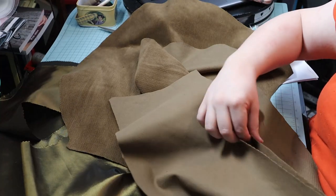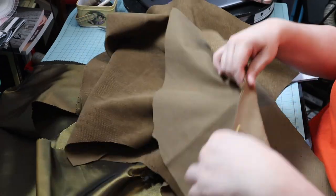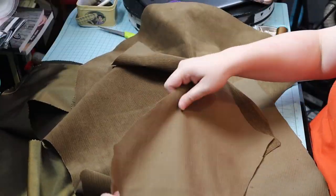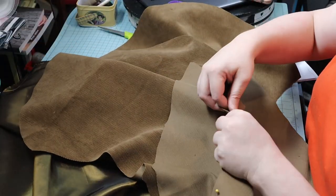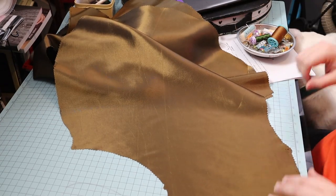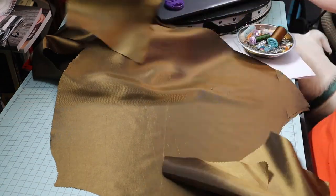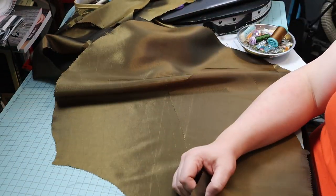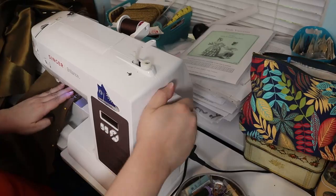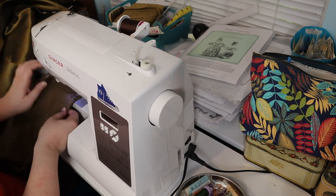Sleeves! These sleeves went together easily. They are in two pieces, so I pinned them together matching notches. Thor came in for some pets, and then I repeated the sleeve pinning on the lining. I next sewed the sleeve pieces together — fashion fabric and lining.